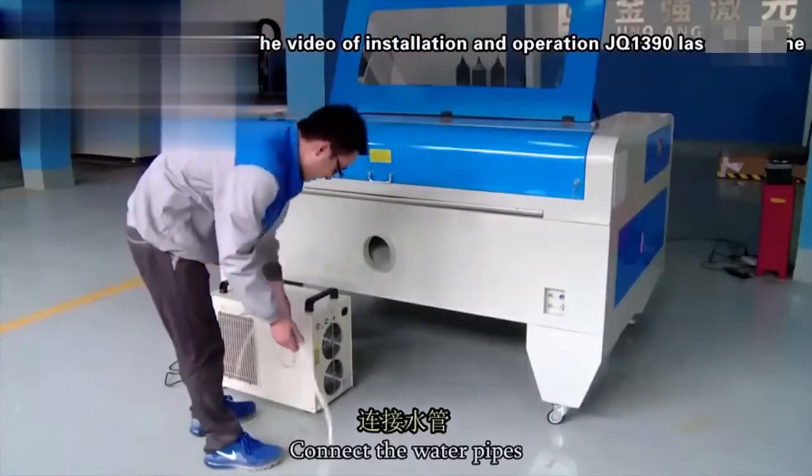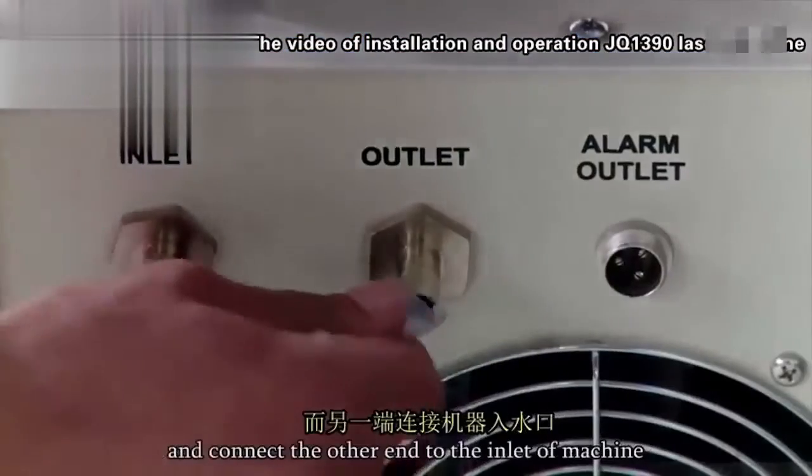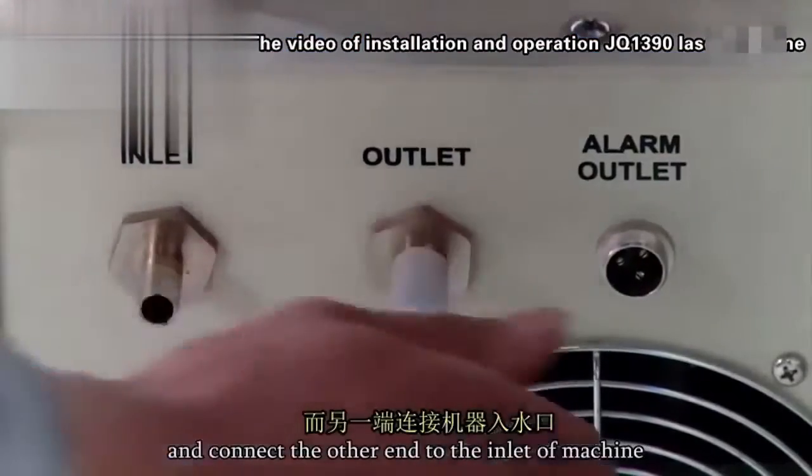Connect the water pipes. Please connect one end to the outlet of the water chiller and connect the other end to the inlet of the machine.